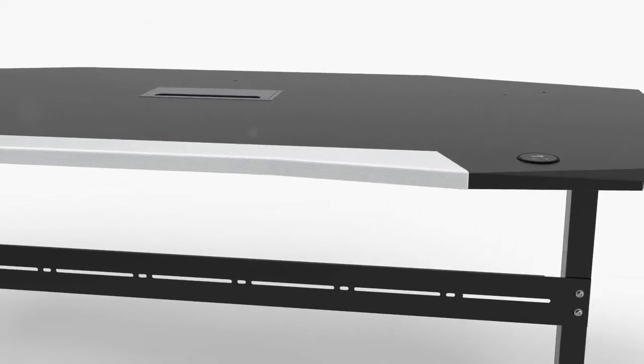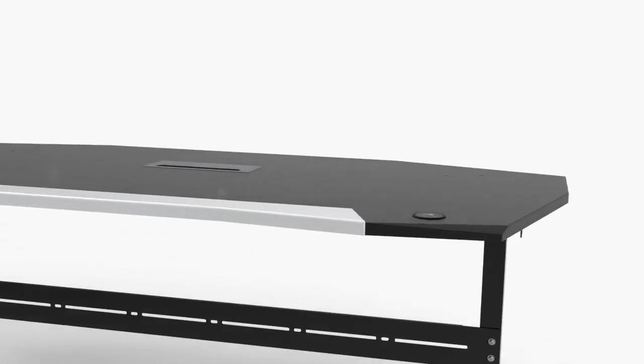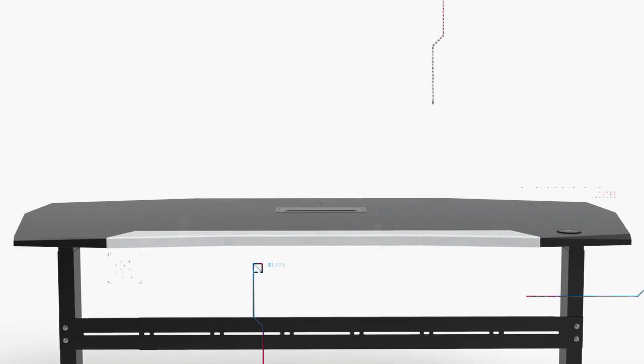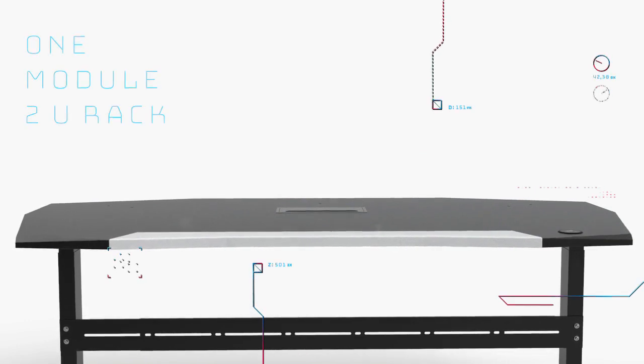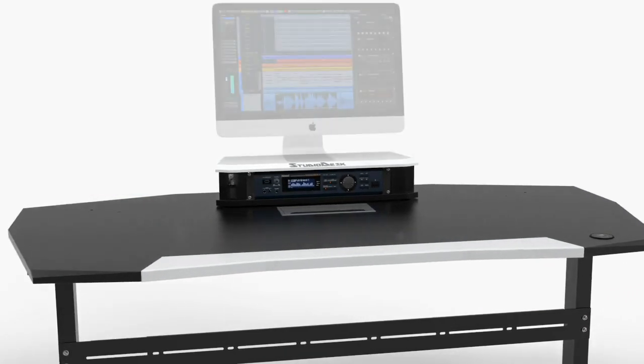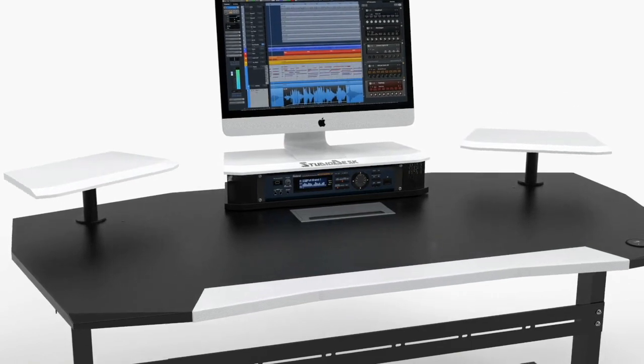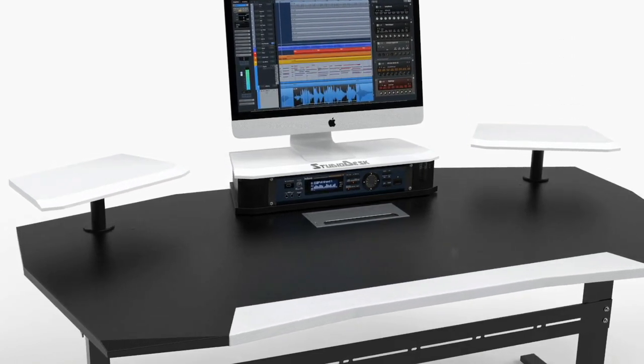How can we configure the Orbit Workstation? Let's get creative. In a one-module configuration, place one module in the middle of the desk to create a home for your two rack units and elevated space for your screen. Add optional swivel speaker shelves to the configuration.